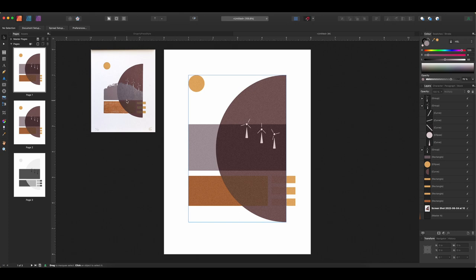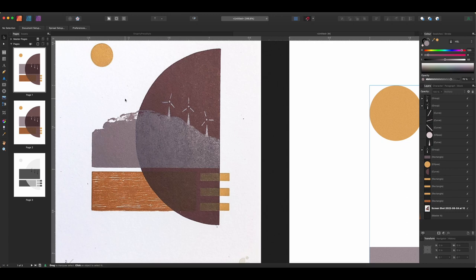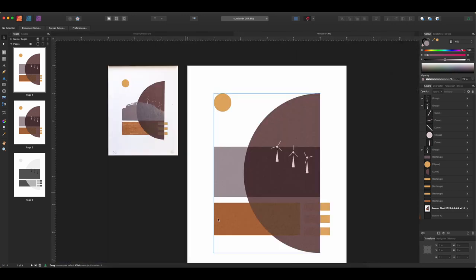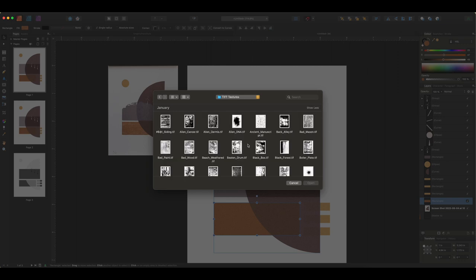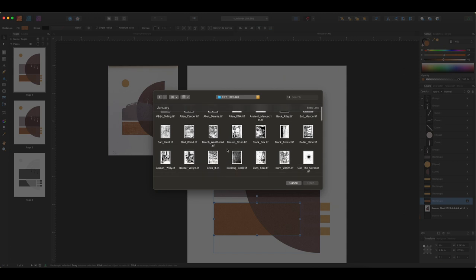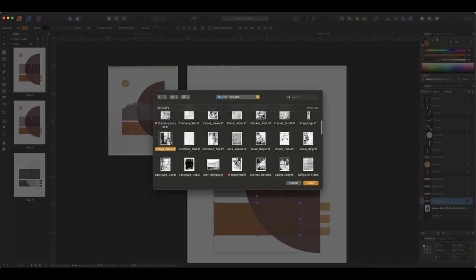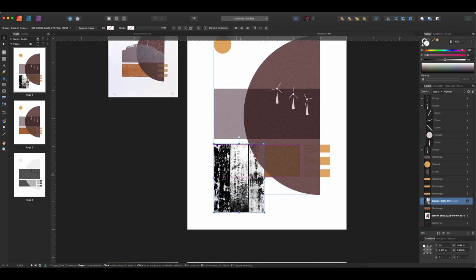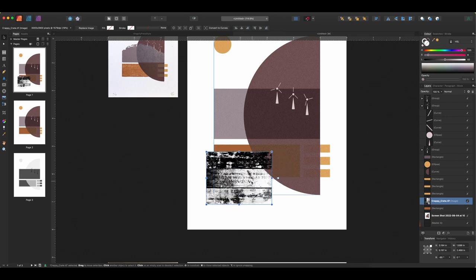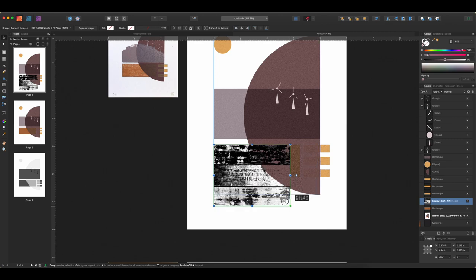We're going to look at how this texture appears in the original and try to find something similar from the textures I own. This one has a very wood-grain texture, so we're going to find a wood grain texture to put in here. I'll go to File and place — I'm in my texture folder now. The one I'm going to use will probably come from Crumble Crackle Burn, which is a pack from Retro Supply. There are a lot of options and I've set these to show thumbnails so I can see if any have a wood grain effect. I'll click Open and drag it out to about the right size.